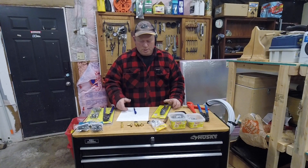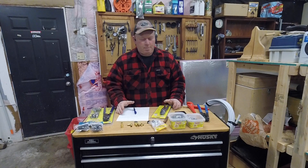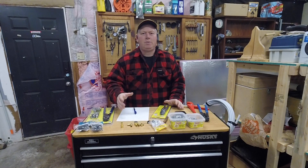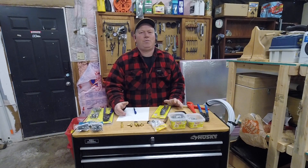Welcome back to Rob's Garage Woodworking. Today I'm just going to talk a little bit about PEX plumbing. PEX plumbing is really super easy to use. It's great to work with, it's fast, I really love it.